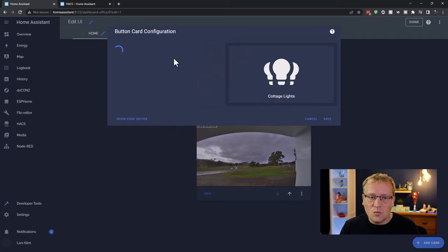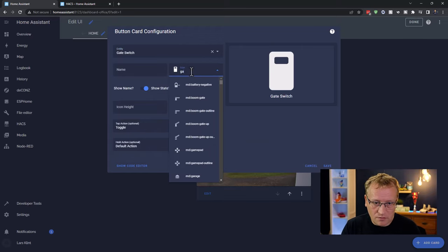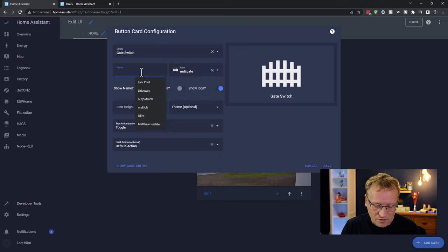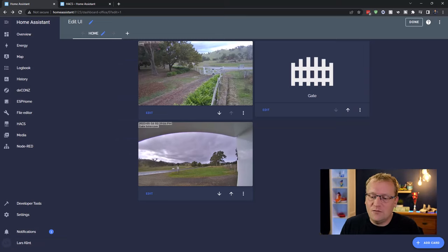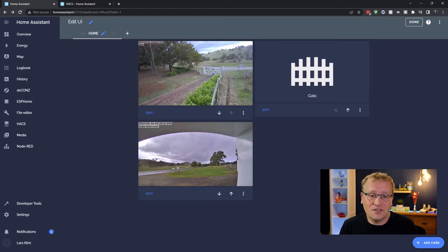Next, I'm adding a button card for the gate switch, so if someone's at the gate I can open it right from the dashboard. I give it a gate icon and call it 'Gate'. The key design principle here: on a phone, Home Assistant UI is very small, but on a wall dashboard you want large targets you can tap easily without hitting the wrong thing — so I'm choosing large cards throughout.